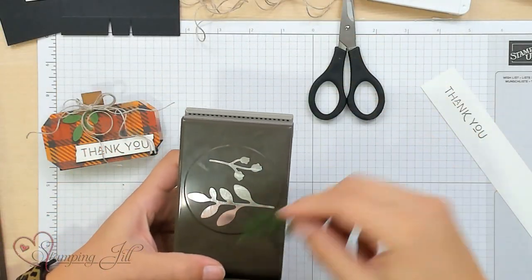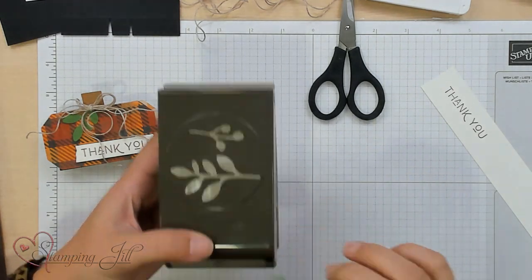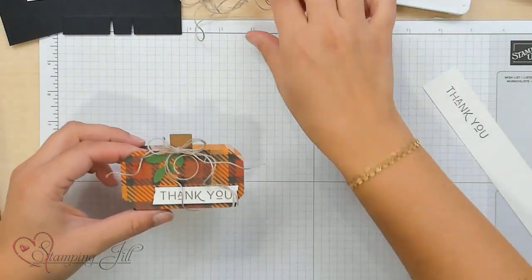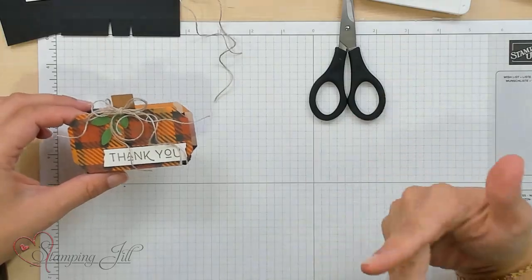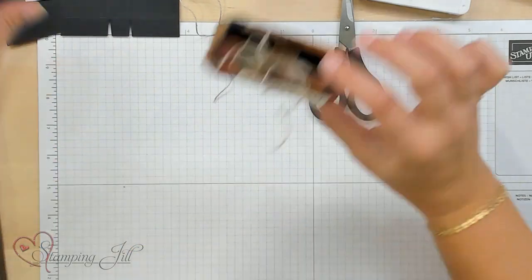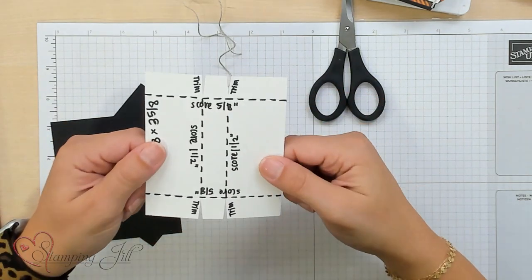To top it off, you'll need the Bow Punch, which has two cute little leaf patterns that punch out of it. We're going to use the bigger one and trim it down just a little bit to work for our pumpkin. We'll also need some linen thread — about 36 inches cut into 12-inch pieces — some dimensionals, and some glue dots. I'm using Stampin' Seal Plus; you could also use green glue or tear and tape, depending on your preference, but you want something nice and strong. For the base of our box, you will need some Basic Black cardstock.